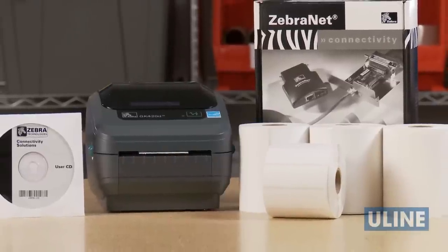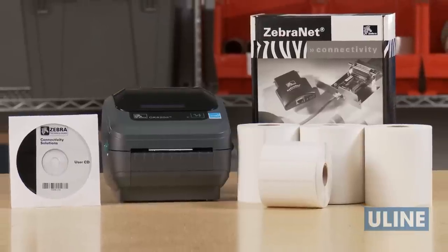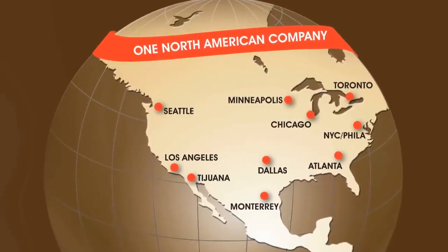Uline Zebra Direct Thermal Printer H2550 thermal labels, software, and accessories are ready for immediate shipment. Whatever your labeling needs are, you can rely on Uline to have the solution.